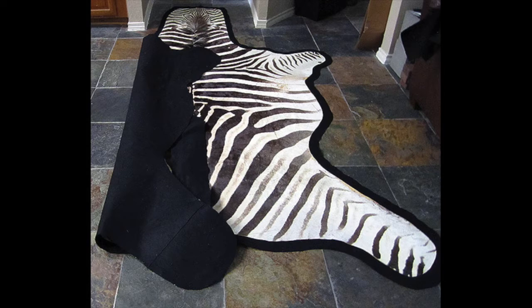Step number three. Fold one side of the rug gently onto the center of the rug. Make sure you don't press down on the crease so you don't get a permanent mark where you folded the rug over.